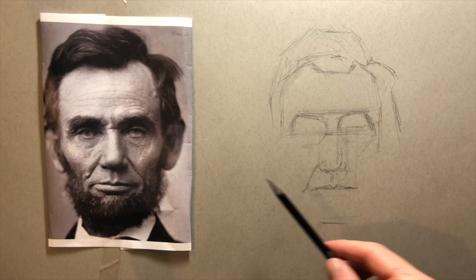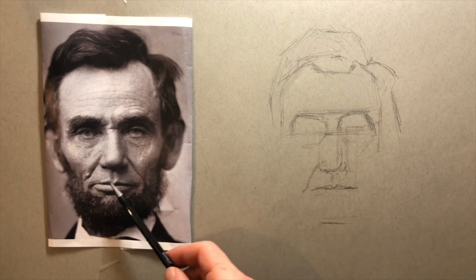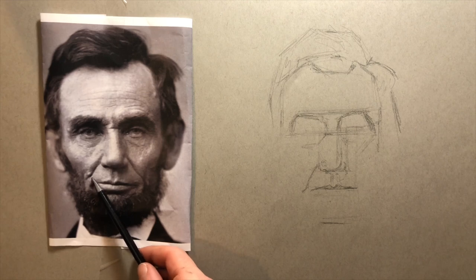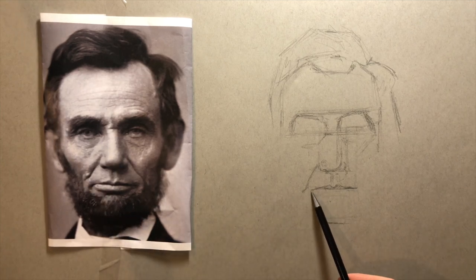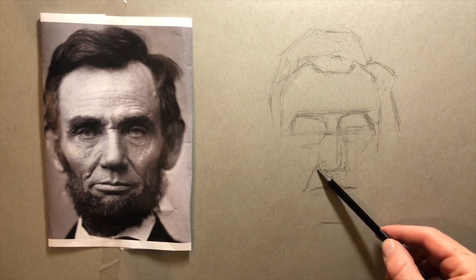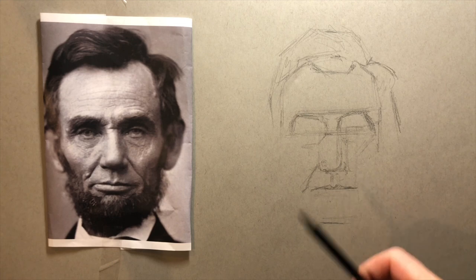Another good example: I'm looking at the corner of the mouth and noticing where it is relative to the crease in the cheek. This space on the picture is a lot bigger than what I've drawn here, which means I've drawn this line incorrectly and I need to bring it out a bit.